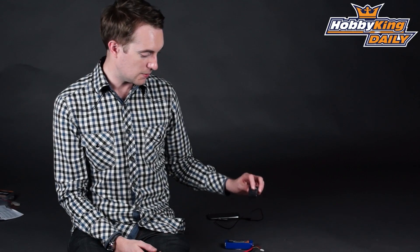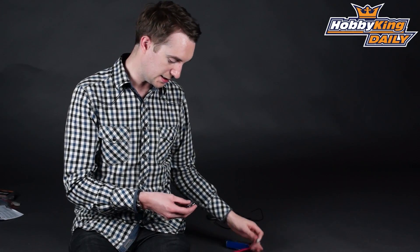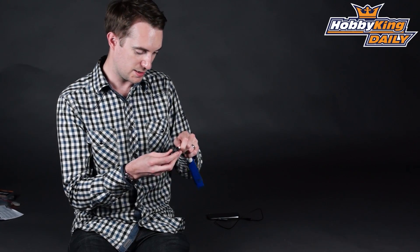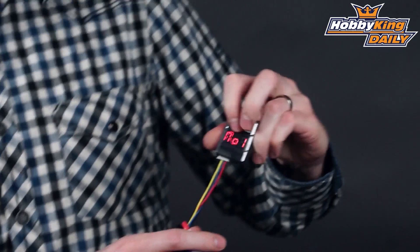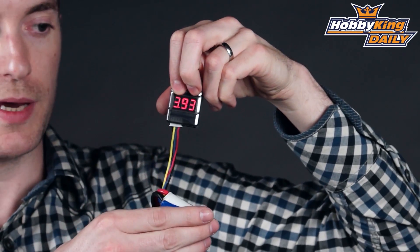Hello, Stuart here at HobbyKing.com, back once again for another daily. Now some of you may well recognize this as a cell checker — well, it is indeed a cell checker. Let me just quickly plug this in here, get it the right way around, and there we go. You see it's checking the cell voltage per cell, as you'd expect.